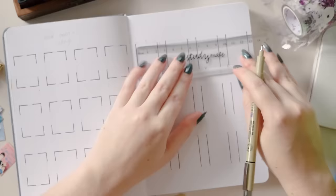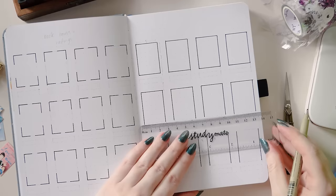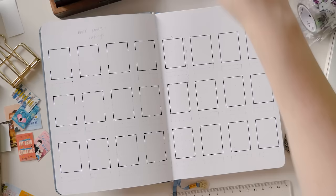Either way, this is where the book covers are going to go. I've sized these once again to correspond to the size of the book covers that I've printed, which are three and a half centimeters tall by two and a half centimeters wide.